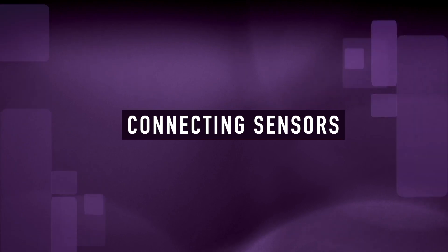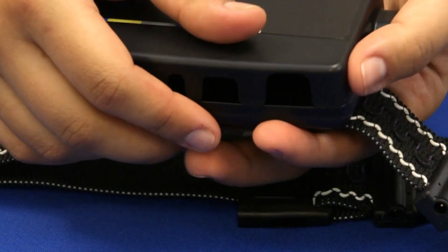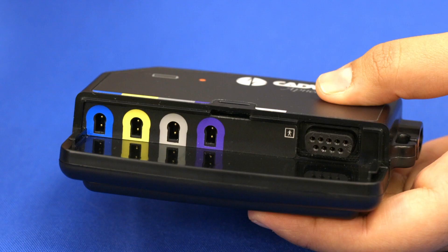If your provider has already sized the belts and connected them to the device, skip to the chapter 'Wearing Your Apnea Track.' To remove the port cover, press on the arrow and slide the panel down. The sensors are color coded to match the connection ports on the apnea track.